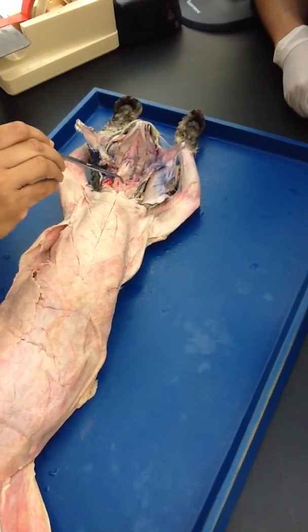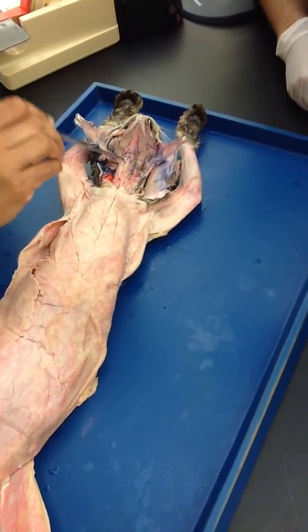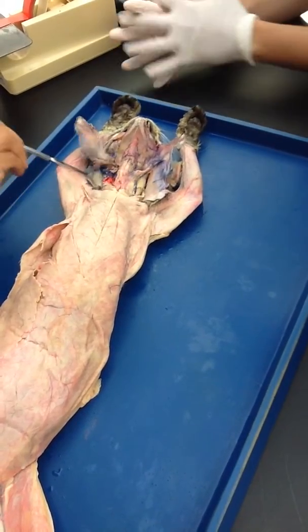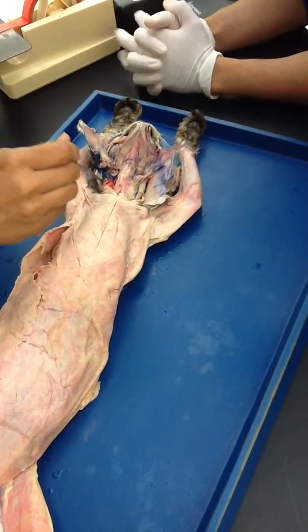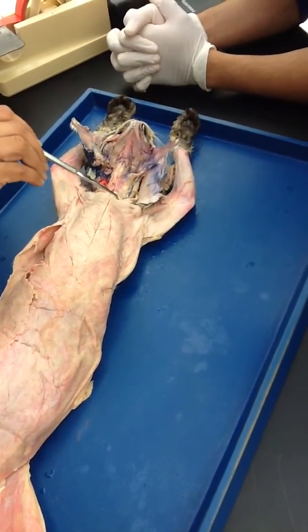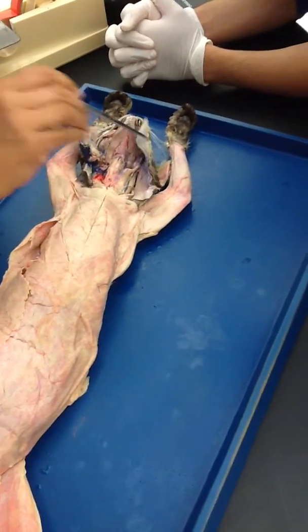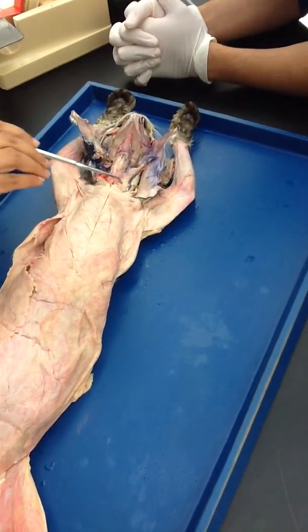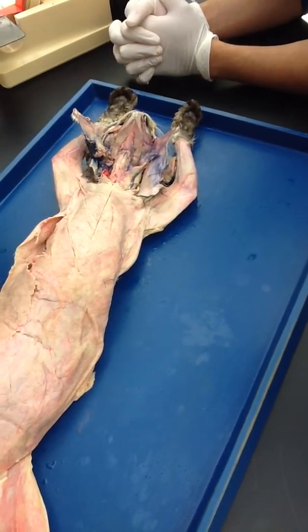Then we have this muscle — do you see this, and this on both sides? This is your sternomastoid. The ear and the mastoid bone right there. So this is sternomastoid. It comes like this and like this, just like in humans.